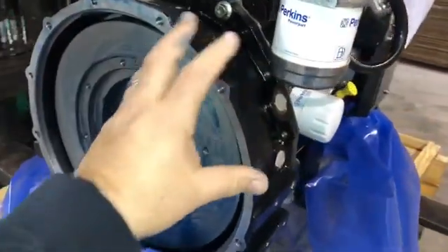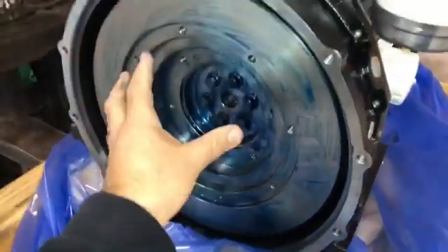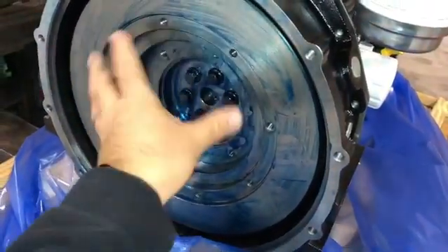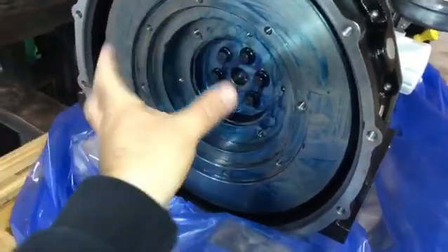This housing here is where your alternator is actually mounted to, and the center part here is a flywheel. It has two steps on it. This is the flywheel that turns as the engine is running, and it's connected to your alternator — they turn together.